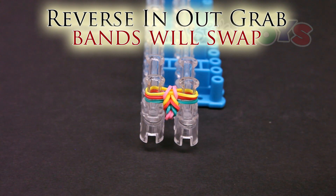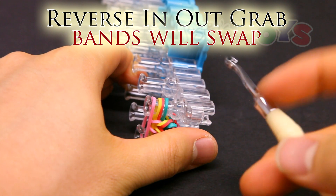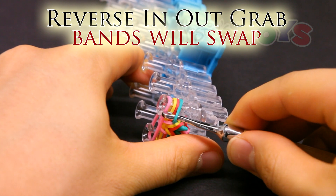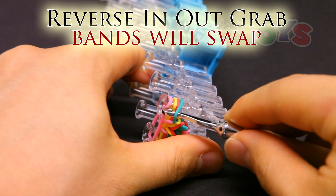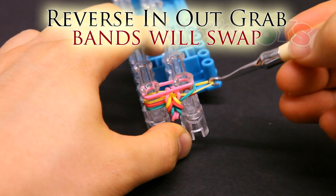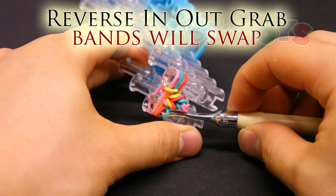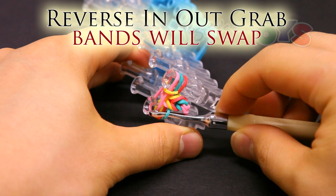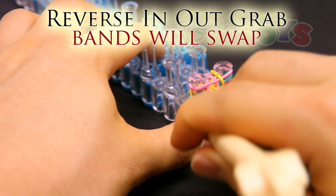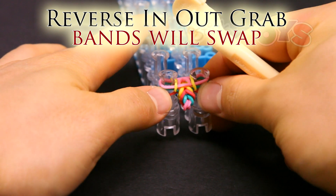Reverse in out grab. Place the band on top. And from the bottom, get in front of the bottom band, then get outside the second band, and then grab the third band from the bottom, which is this yellow. Pull it down and bring it up and over. Same with the other side — get inside that first band, outside that second, grab that third band, which is that yellow and only that yellow, bring it down, pull it up and over. Push down.